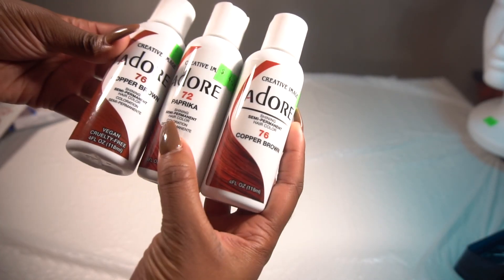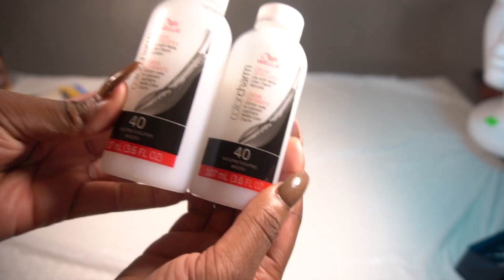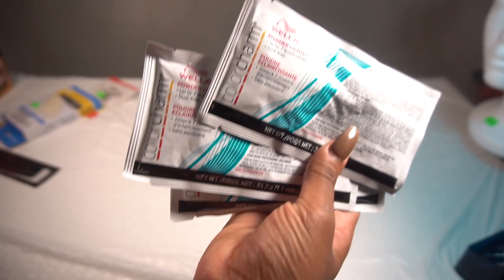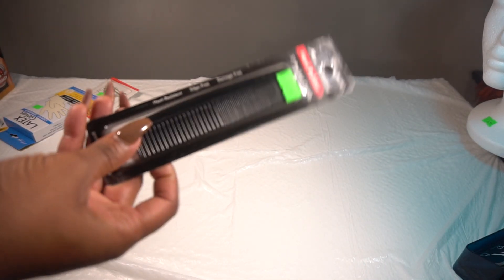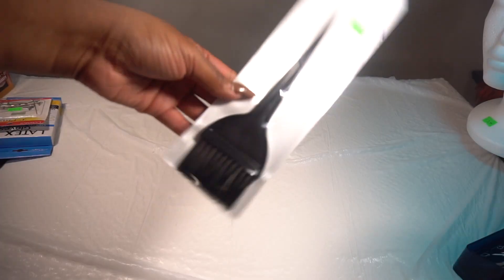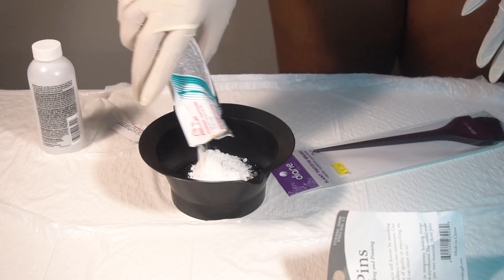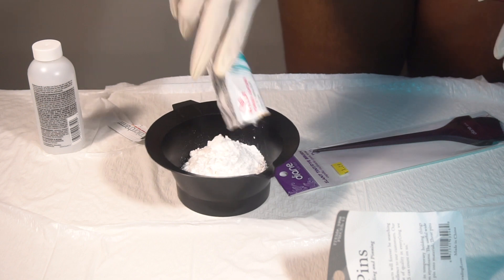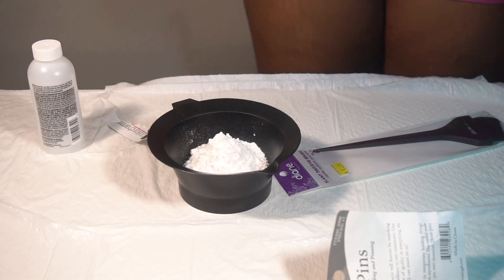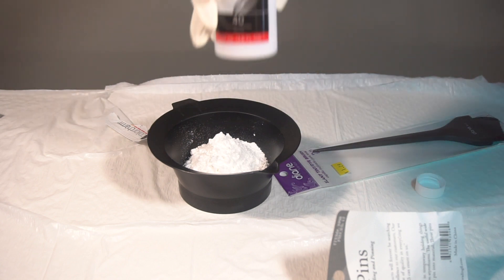You'll need a foam head. I'm using the Adore dyes in the colors copper brown and paprika. I also picked up some 20-volume developer, some 40-volume developer, and Wella Color Charm bleach. These are the things you need if you've never colored a wig and had to bleach it. Please make sure to use gloves at all times if you want to protect your hands, your skin, and your nails — whether they're fake acrylic or your real natural nails.